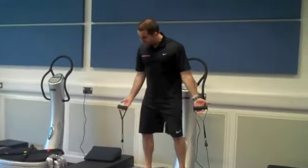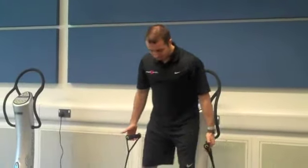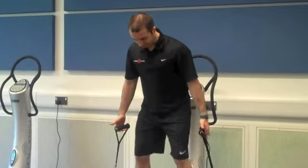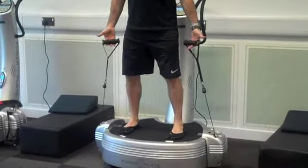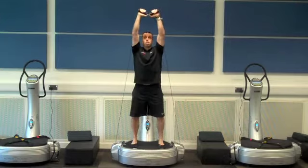The start point of the exercise is we're going to be using the cables, which allows us to add resistance to the exercise. So we take a traditional stance, feet hip to shoulder width apart. The first part of the movement is into a squat from this position, loading the cables at shoulder height and then pressing to the ceiling.